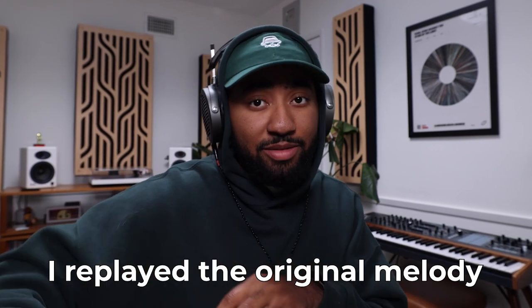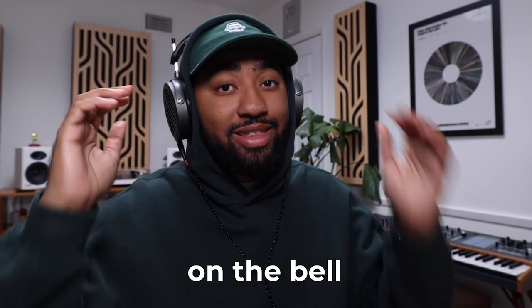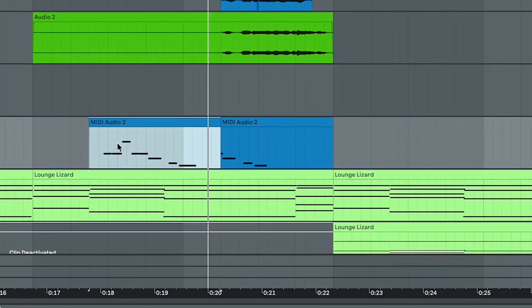The only little extra I added was I replayed the original melody on the bell. In the original song, there's a bell in there that just adds so much swagger to it. So I added that here in my version as well, and this is how that all sounds together.